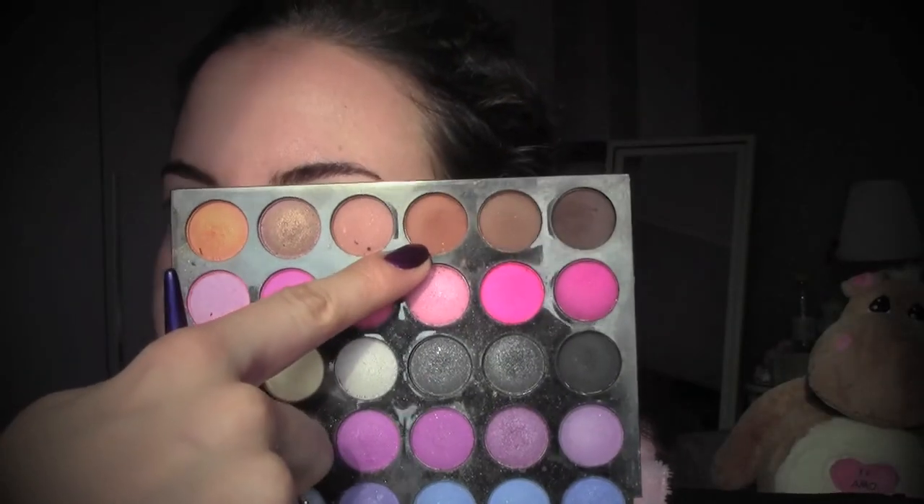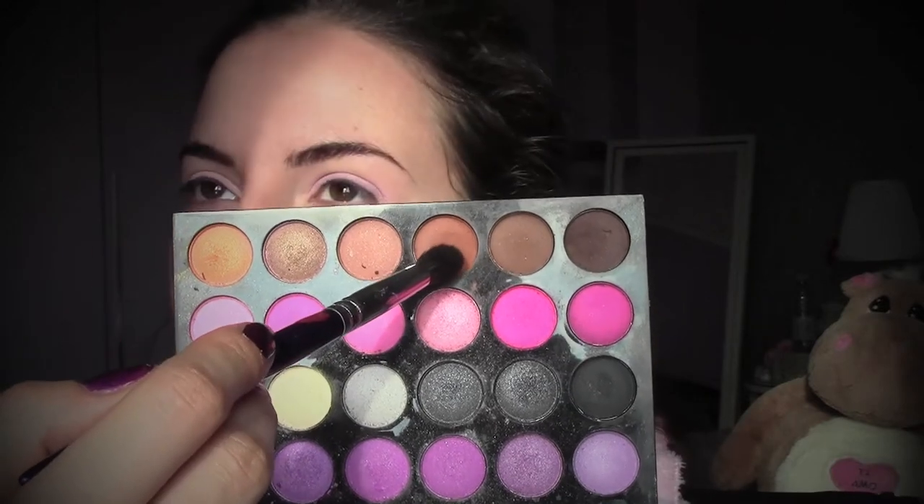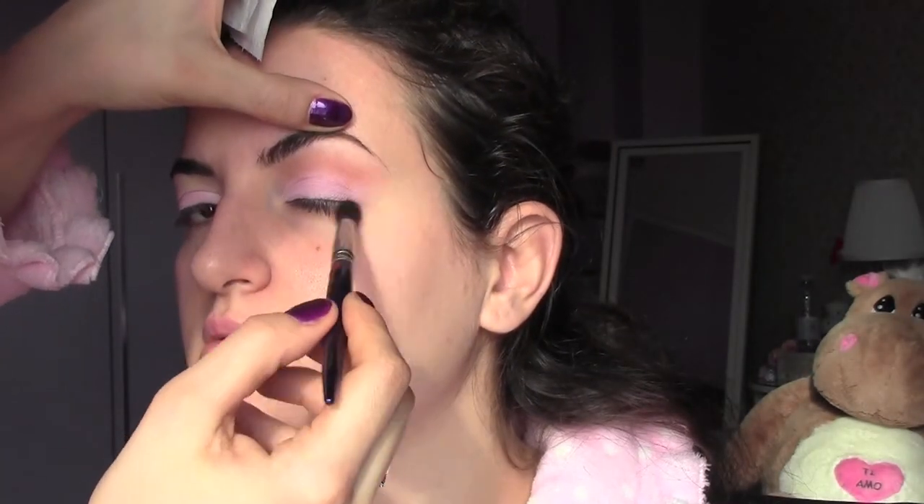Once you have reached the intensity of color you want, we're going to start building the crease. I'm going to take this warm brown from my eyeshadow palette on a soft blending brush, apply it into the crease, remove the excess on a tissue, and use the same brush to blend the color.